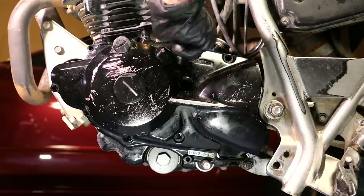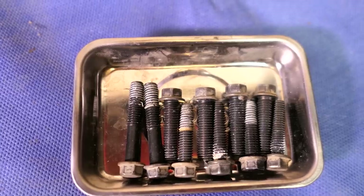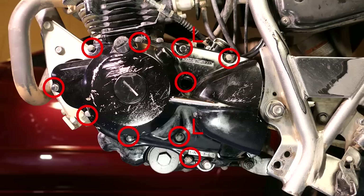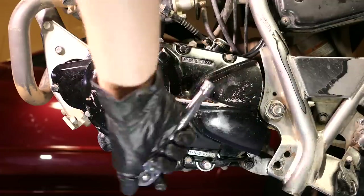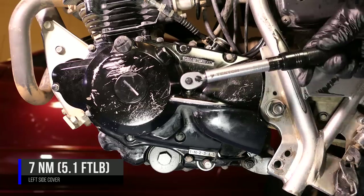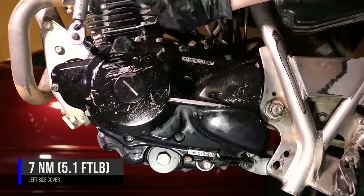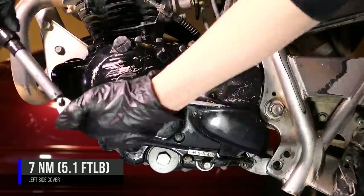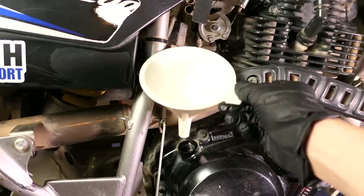Then I'll thread all the bolts in by hand. Keep in mind that two bolts are longer than the rest, and they go where the dowel pins are. I'll snug up the bolts slightly in a crisscross pattern starting in the middle, then use a ¼ inch torque wrench to torque them down to 7Nm in that same crisscross pattern. When done, I like to go back through and recheck them just to make sure I didn't miss any. Then of course don't forget to fill it back up with oil.